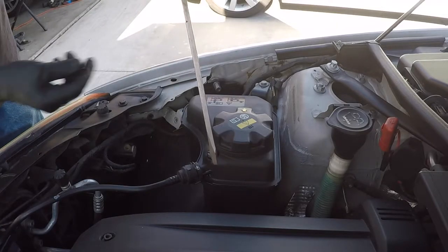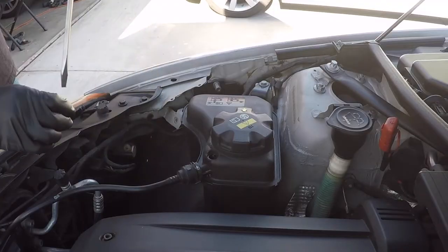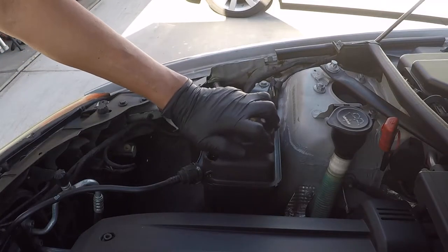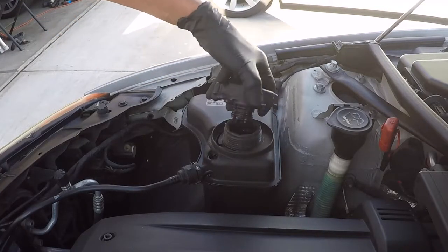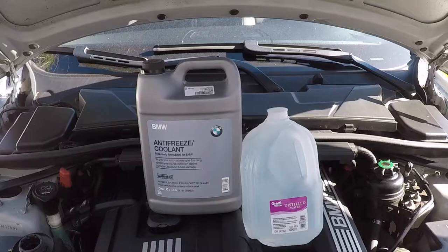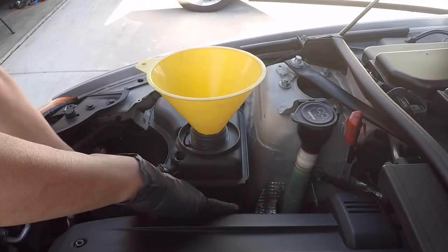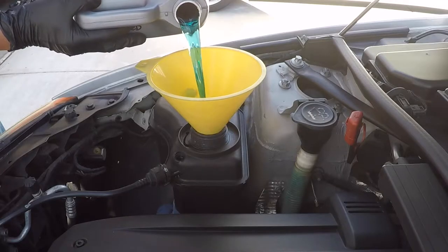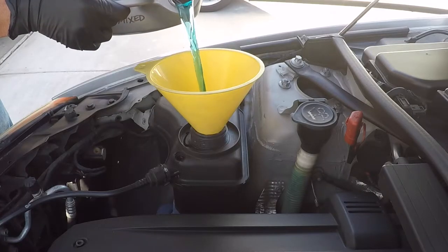Remove the bleed screw — be careful not to drop it. Remove the cap from the expansion tank. Don't forget your safety glasses. I always use BMW coolant, a mixture of 50% coolant and 50% distilled water, which makes a total of two gallons. Distilled water has no minerals so it's safer for your cooling system. It takes about close to two gallons of coolant before it starts coming out from the bleed screw.